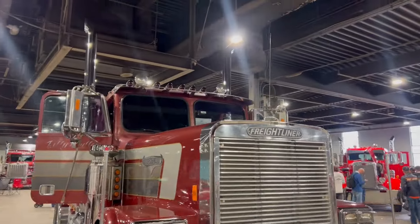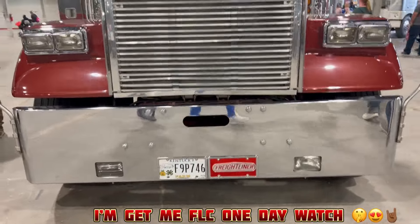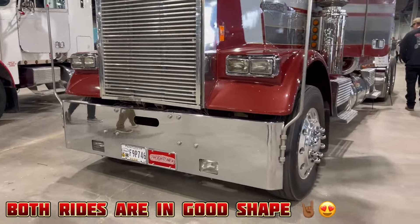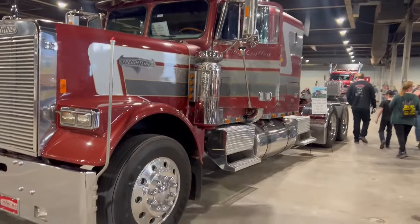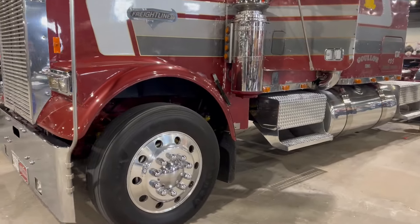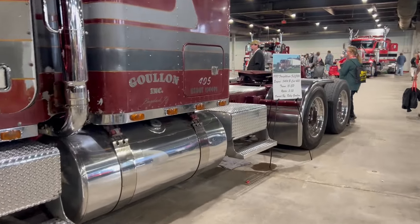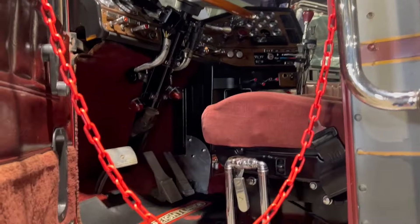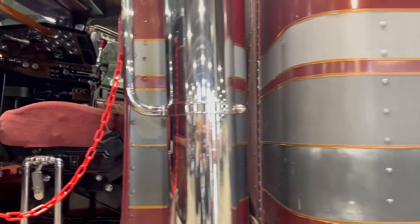We got another one — this is a 1987. Factory original, nothing too fancy.